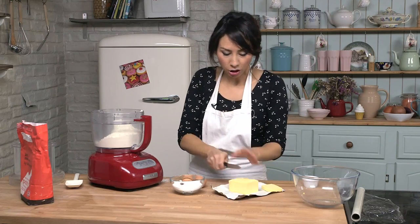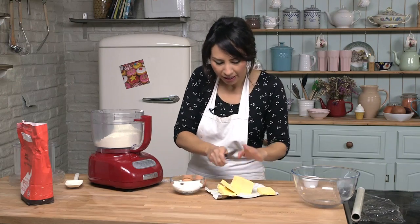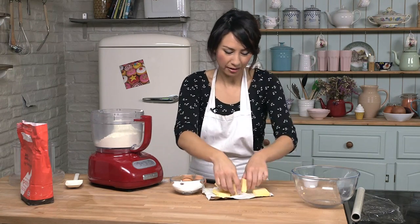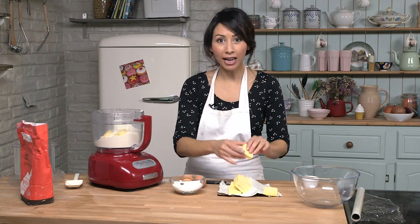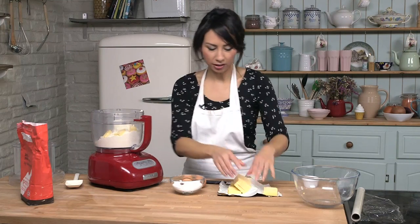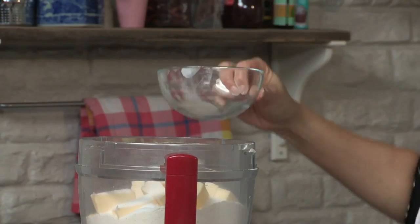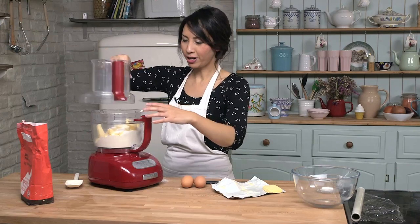I am cutting the butter into cubes and it is important when making pastry that the butter is cold. When making pastries in general it is good to have cold hands, cold work surface, cold butter — a bit chilly, but it is good for the pastry. And add my sugar and a little pinch of salt. I am going to pulse these together until they become fine breadcrumbs.